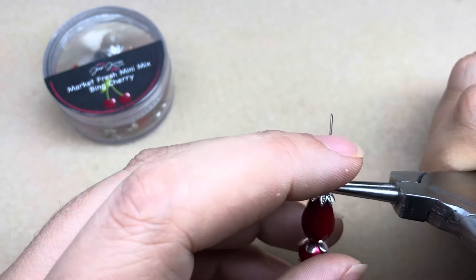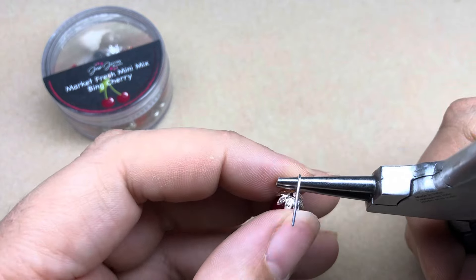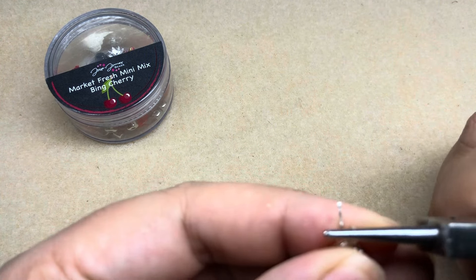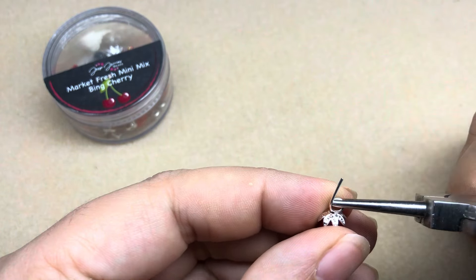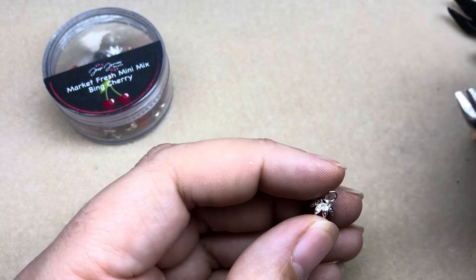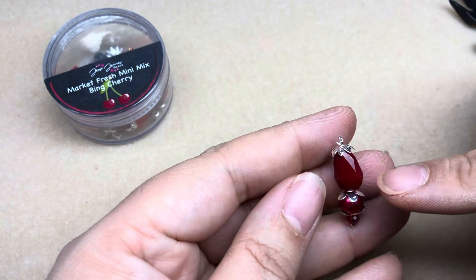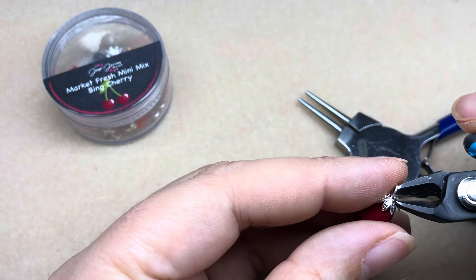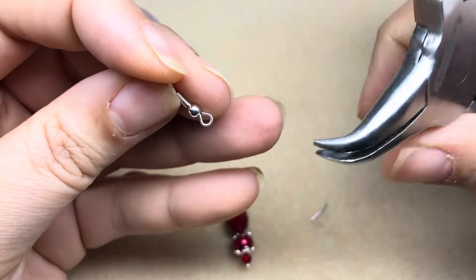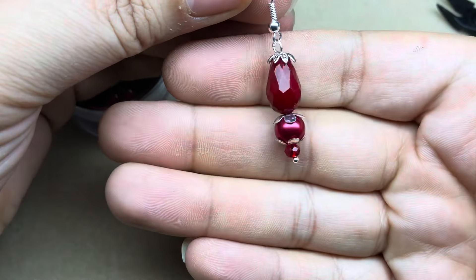I'm going to do a simple loop today. The way I'm doing it is almost like starting a wire wrapped loop — I bend back, reposition my pliers, come back over, and that creates half of the loop. I pull that tail toward the back and bend the loop down toward my earring a little bit. We have a loop and a tail, so I'll just snip off that tail and keep repositioning the loop until I have the look I want. As you curl it toward your beads it actually locks them in place so they're not wobbling around.